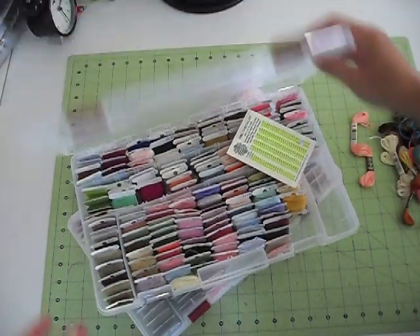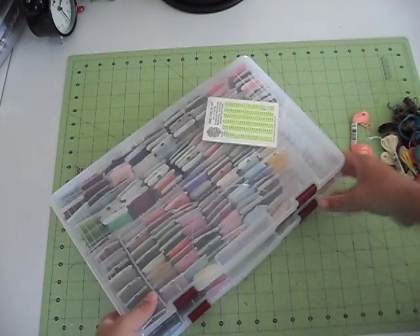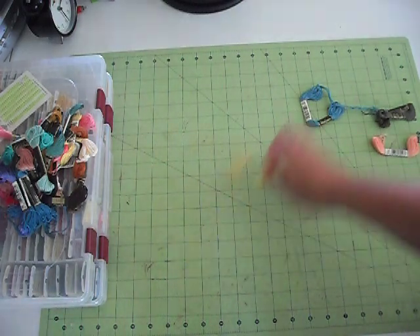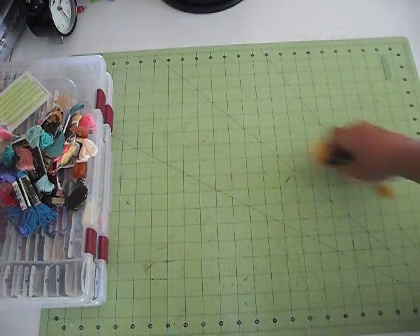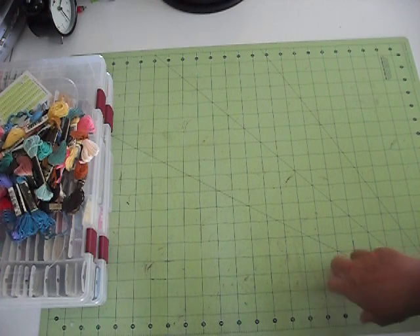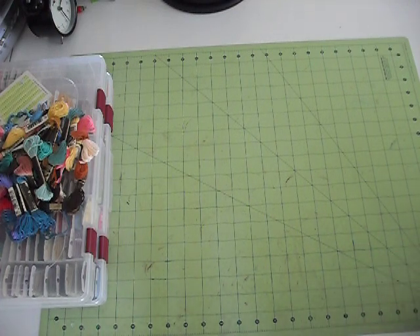So that's pretty much it — that's my storage. And the other thing I bought the other day: I do have extra of this that I'm going to put together for my sister, because some of the colors that I got in that floss haul the other day, I already had some of the colors.